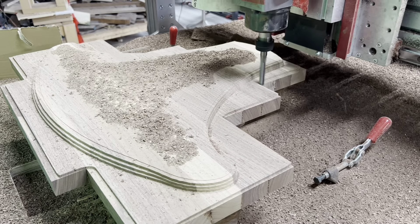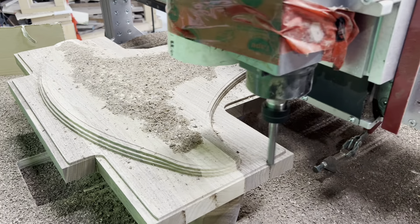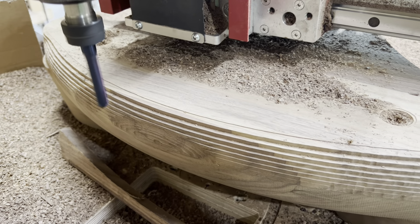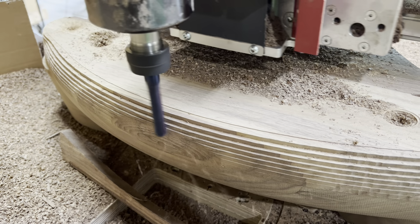Once this has been complete, it's on to the finishing phase where a ball nose end mill slowly moves across the surface of the part, revealing the smooth horn flare geometry of our horns.